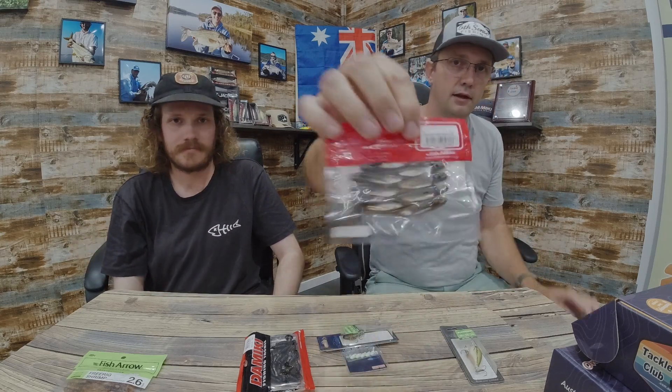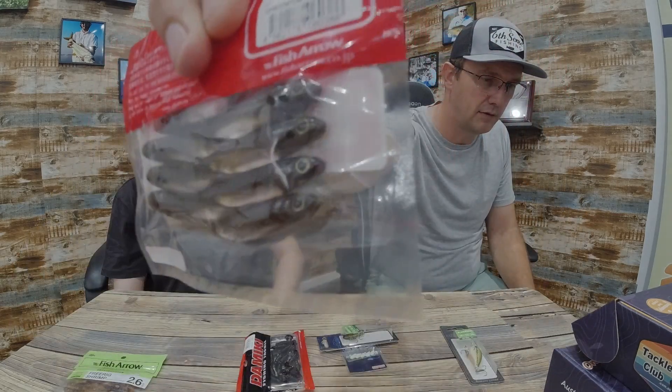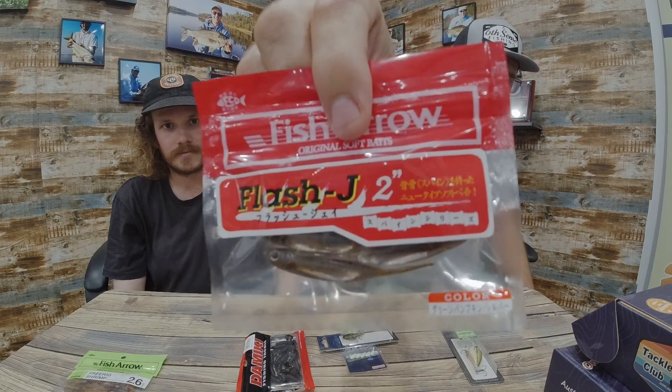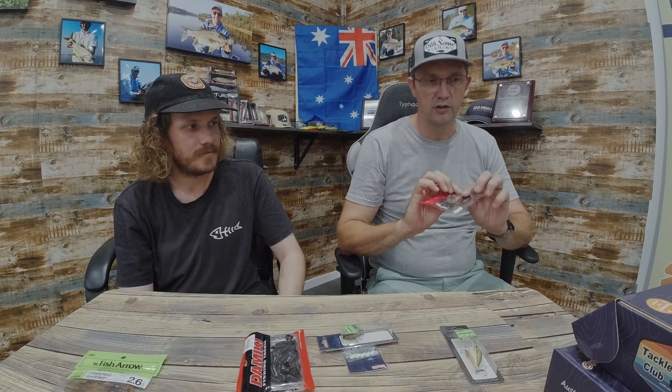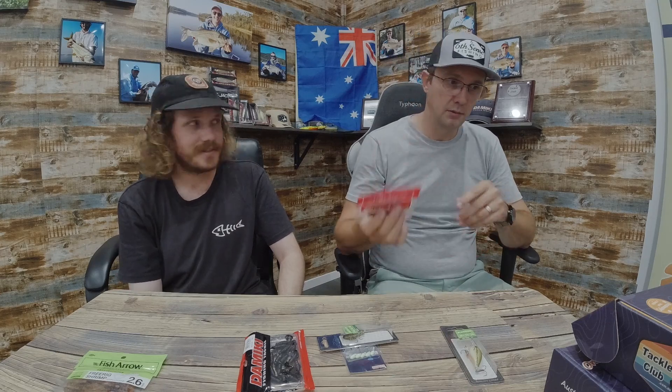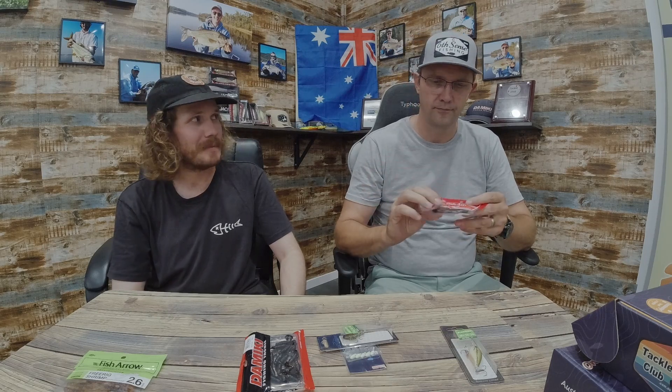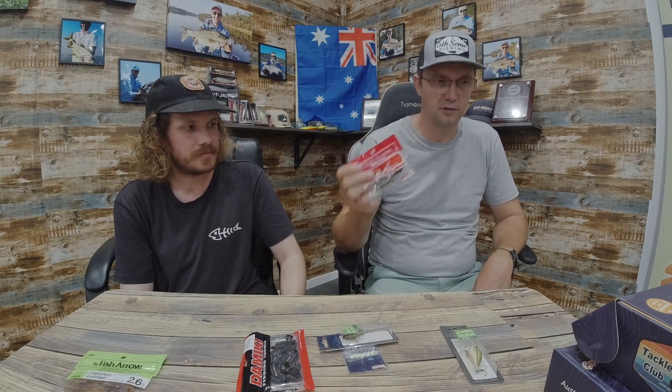Next up is another favorite plastic of mine — have a look at that bag. That is the Fish Arrow Flash J Series, specifically the J2, which are the pintails. They look absolutely sensational. If fish are hitting little gudgeons or small baitfish, you can rig this weightless and weedless with a number one wide gap hook. You could do the strolling technique, which is getting very popular — get a Fish Arrow spine hook and put it through the top. Especially for redfin and trout, these have a cult following, particularly in Victoria. They came back into stock after all the COVID disruptions, so give them a bash.